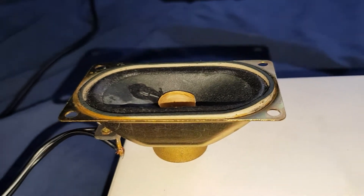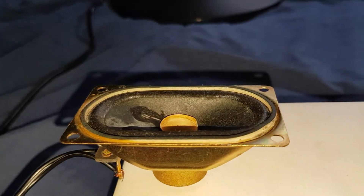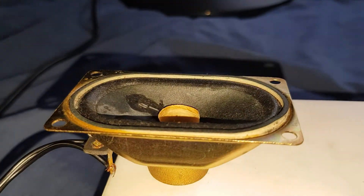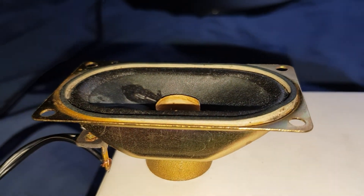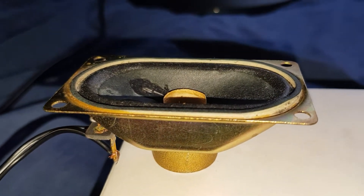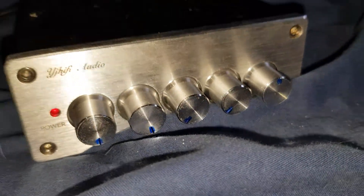Just must be noted as well, guys - the speaker isn't moving as much as what the camera shows. It barely moves, plus I'm having to push a lot of power into this thing because it's such a weak speaker. You can see the volume is halfway and full bass.